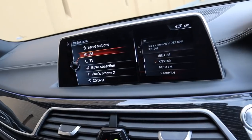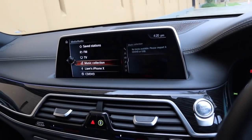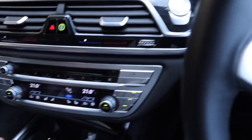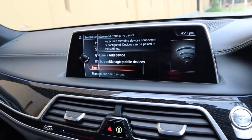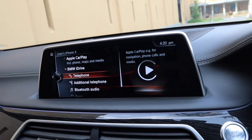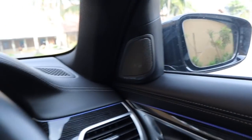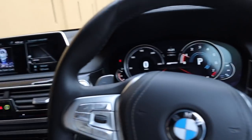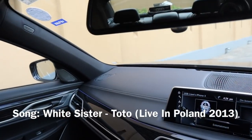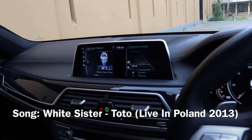Coming to the stereo — these are all your different sources: saved stations, FM, TV. Music collection is basically anything you've added to the car. So Liam's iPhone X for USB, CDs — can you believe that? CDs in 2019, we actually have a CD slot, it's amazing. Bluetooth audio, screen mirroring, sound, and if you go to manage mobile devices you can actually control whether you want it for Apple CarPlay or BMW's iDrive system on its own. This has BMW's premium 12-speaker Harman Kardon stereo system, which absolutely rocks this car — the camera does not do it justice.